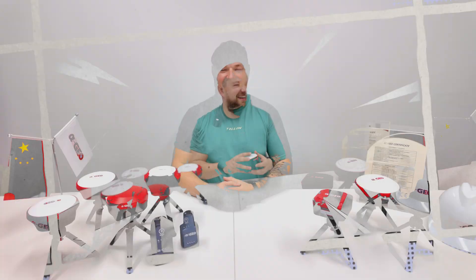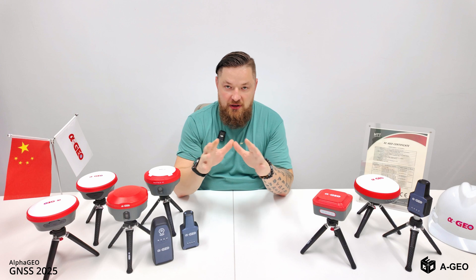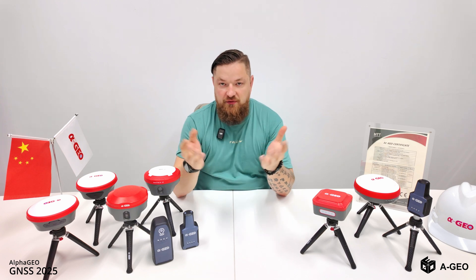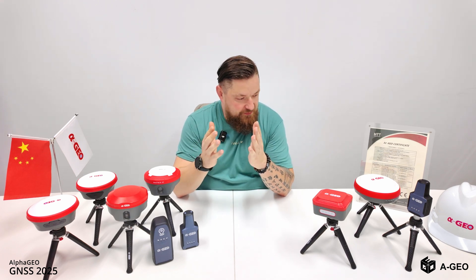Hello guys, we are now at Alpha Geo and I want to show you something new from the product line of RTK and GNSS, and what kind of news we are waiting for in the next year.